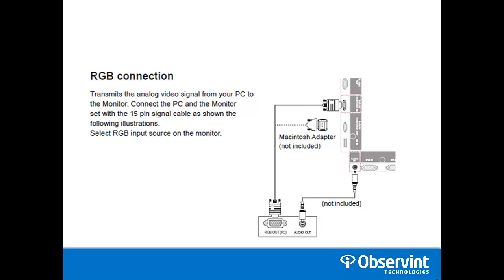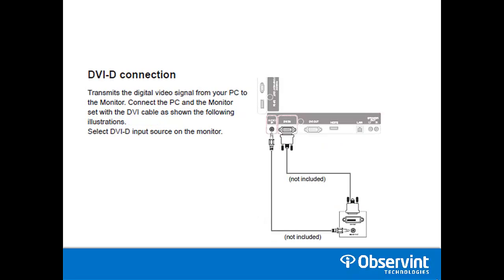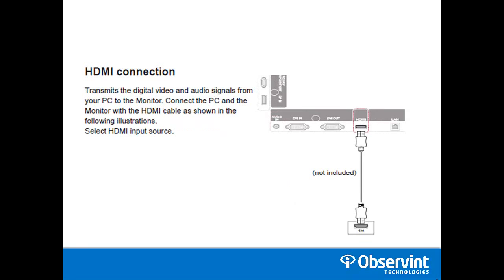For your RGB or VGA connection, if you want to run RGB and need audio from your source device, you need to provide a separate audio cable. For the DVI connection, the same also applies for audio. With the HDMI connection, you're able to transmit both video and audio through the one cable, so no additional audio cable is needed.